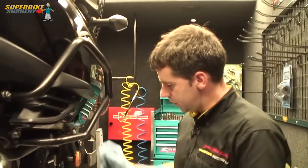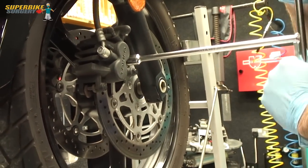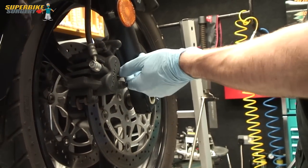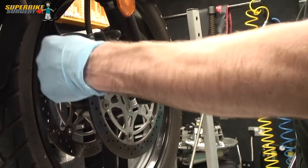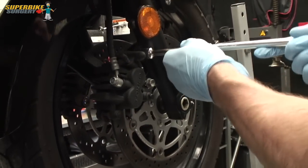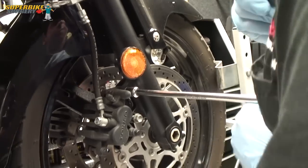Brake calliper. First thing you need to do is remove the brake calliper. Most bikes the callipers are held on with two bolts. Sometimes they're like this and sometimes they're radial callipers which means the bolts go in from the top. But in this case they're on the side, so we'll undo these bolts and remove the calliper.